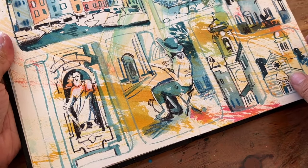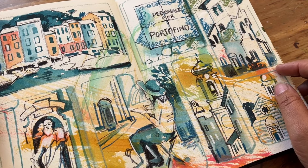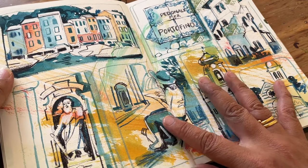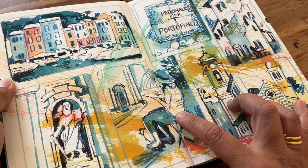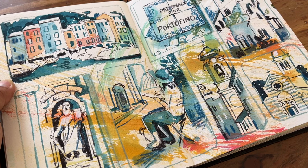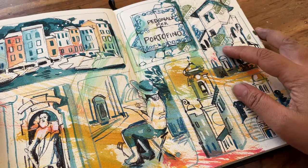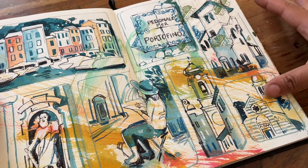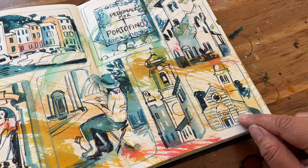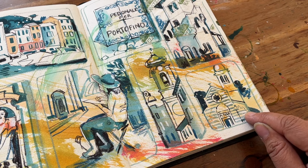This is of Santa Margherita, when we walked from that town towards Portofino. That's the cathedral, and there's one of the ladies sketching it — it was a really beautiful walk. Again, this was done after I got back. This is the very distinctive church at Portofino — again with a limited palette. This is a mixture of watercolour and coloured pencil.